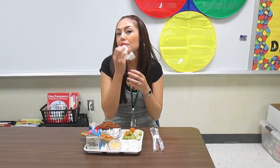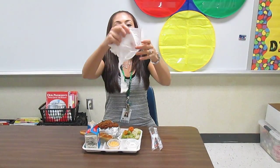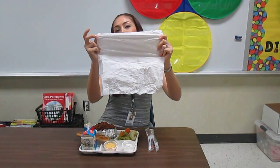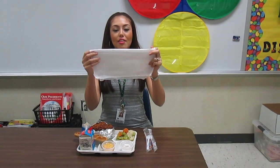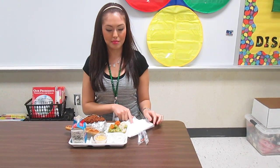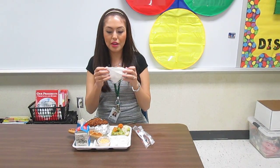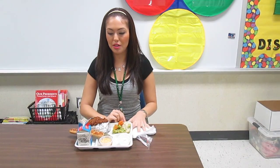Cuando saquemos nuestra servilleta, no la hacemos así, ok? Amiguitos, lo tenemos que abrir. We have to open our napkin like this and fold it and fold it and we put it right here. That's where our napkin goes. Aquí ponemos nuestra servilleta y nos limpiamos. We clean our mouth and we put it back where it goes. We don't do this — we open it, clean ourselves and put it here.